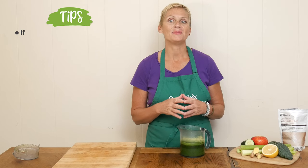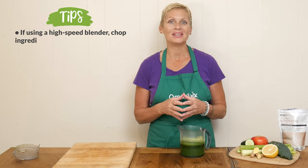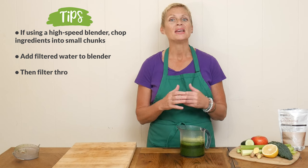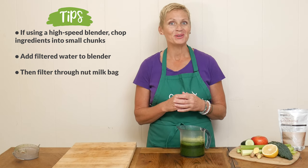If you are using a high-speed blender to make this juice, simply chop up your ingredients into nice small chunks, and when you place it into your blender add in a little bit of filtered water. Blend it up really well and then filter through a nut milk bag.